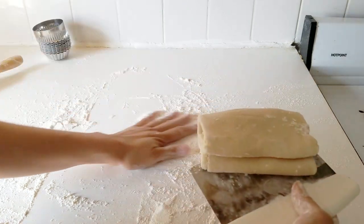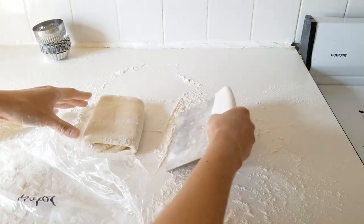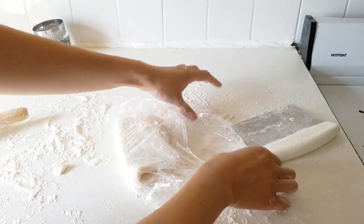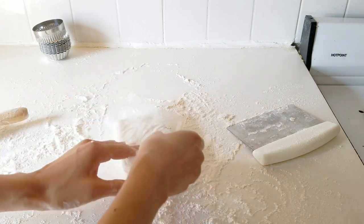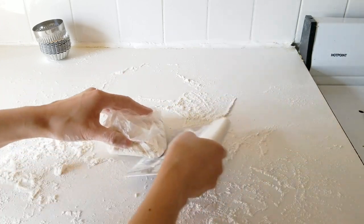After you reach round five - and the dough does get a lot easier to work with the more you work with it - you want to wrap it in plastic wrap and stick it in the freezer for about 15 minutes. You want to make sure the dough is nice and cool before you do that final roll-out and the cutouts for the egg tart shells.